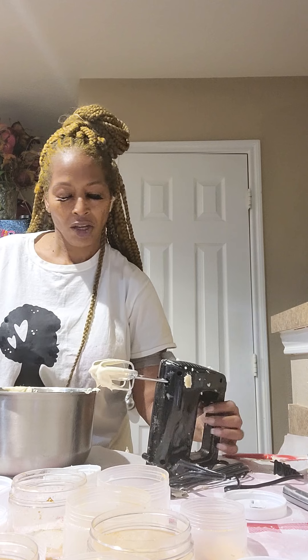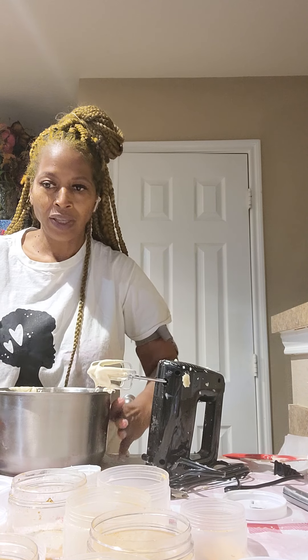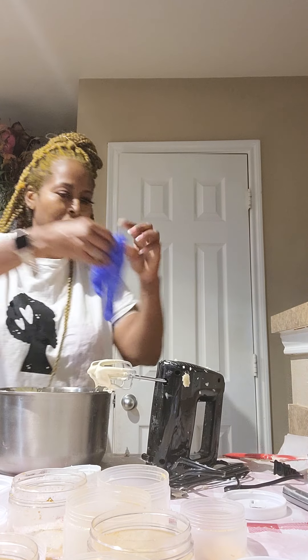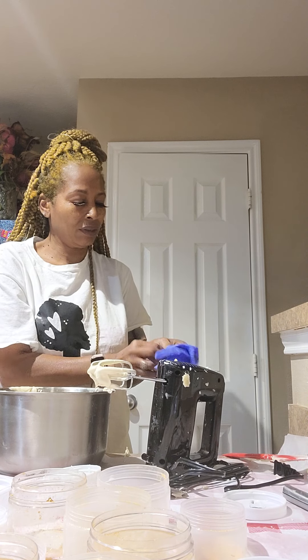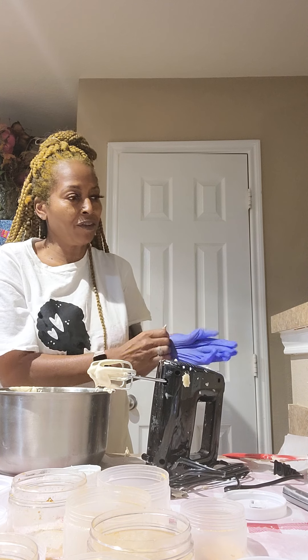Okay, I got it out the refrigerator. Let me show you, let me put my gloves back on. Just got it out the refrigerator for about 15 minutes.